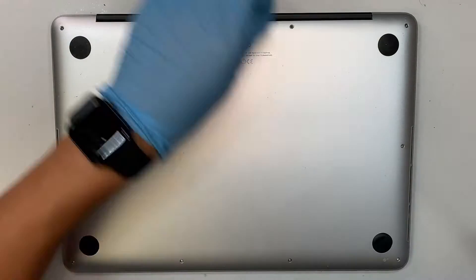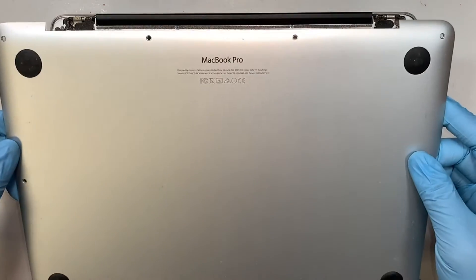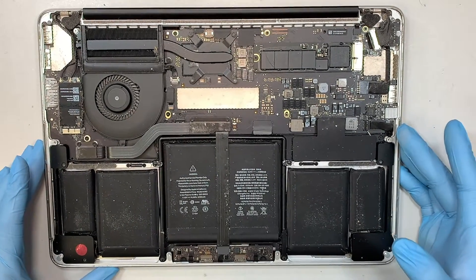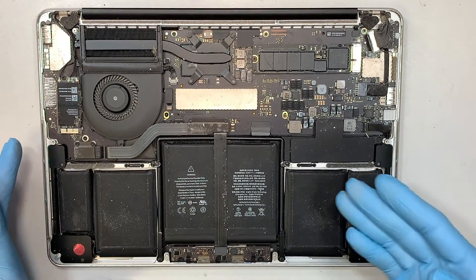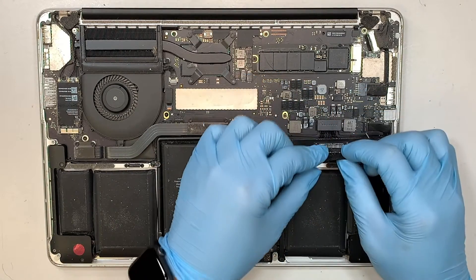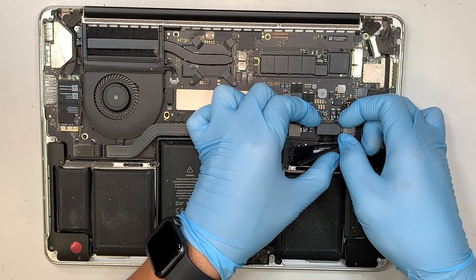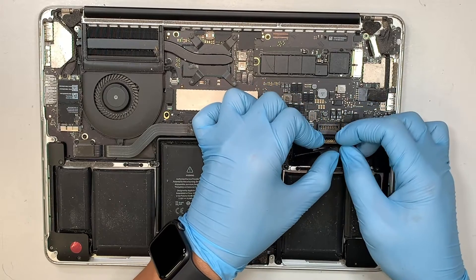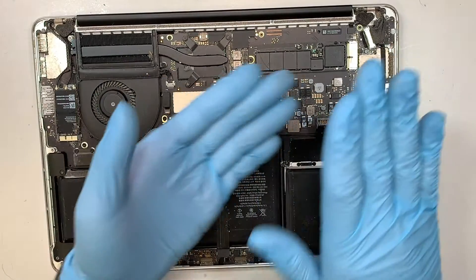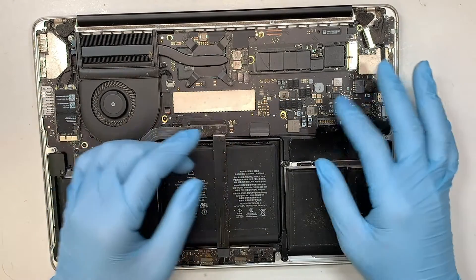Once you have all the screws removed, the next thing is to pop open the back cover. Once you have the back cover removed, the next step is to disconnect the battery. The battery connector is hidden underneath, so remove that little plastic and get your fingernail tucked underneath to remove that connector. The battery snaps on like lego — to remove it you just have to pry it open.